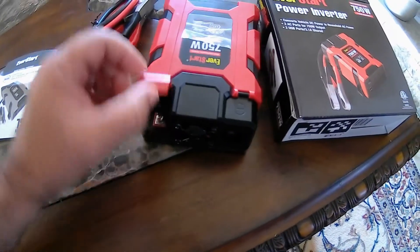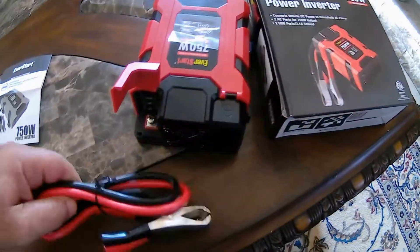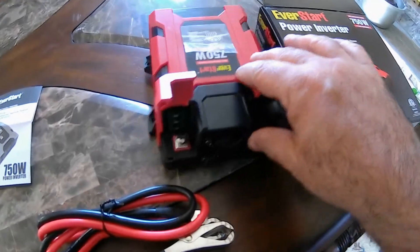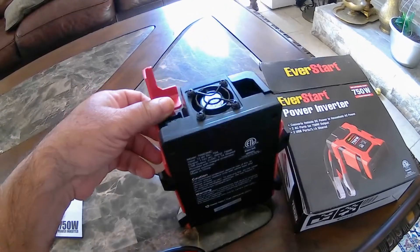This part pops up so you connect the alligators. Of course, you've got to have your hood open, or you can carry a battery with you inside the vehicle if you want.